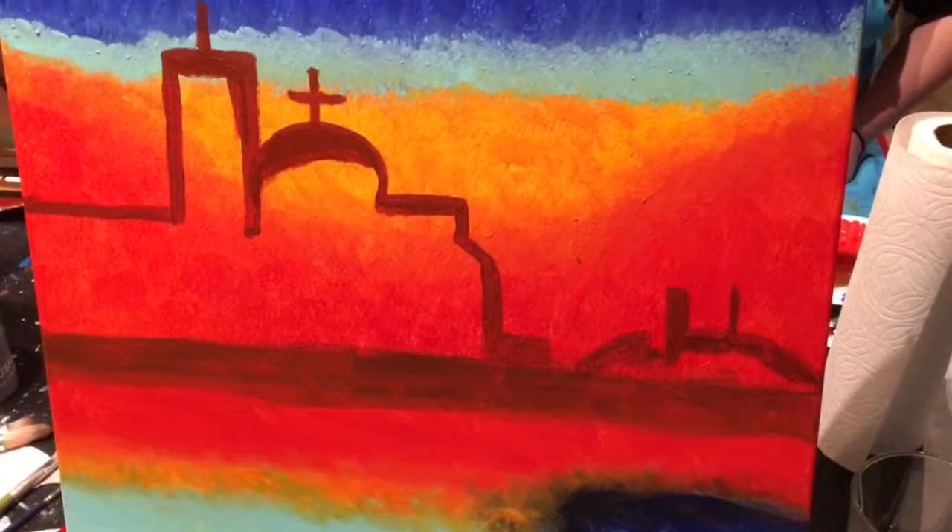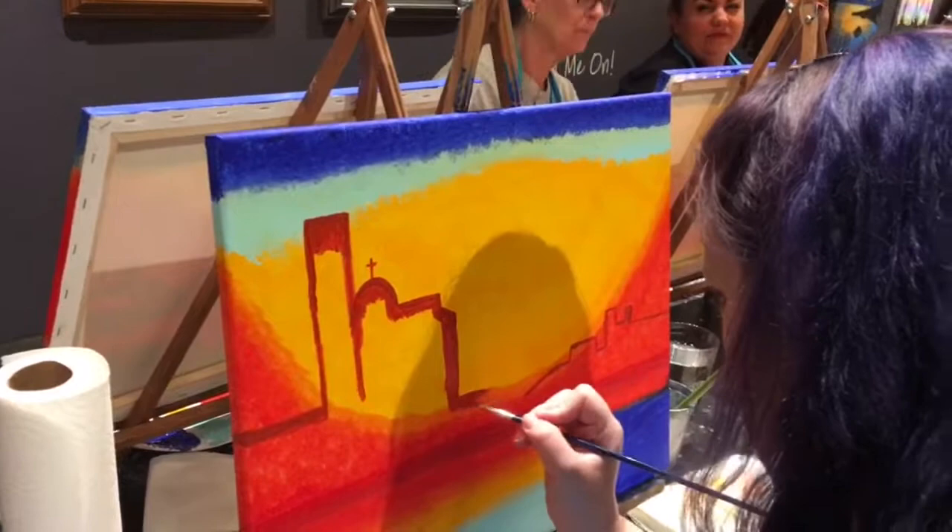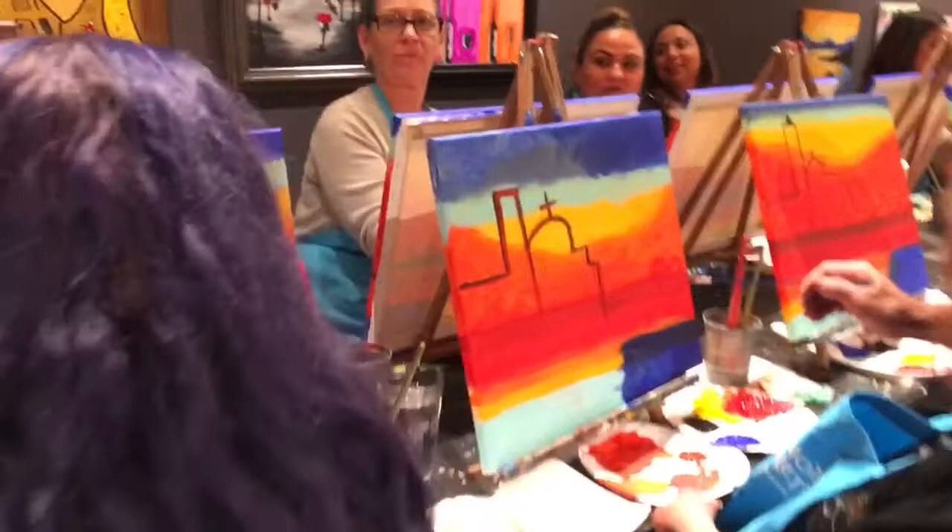Here's our outline of our city. Donna's is all studious — it's like a student.